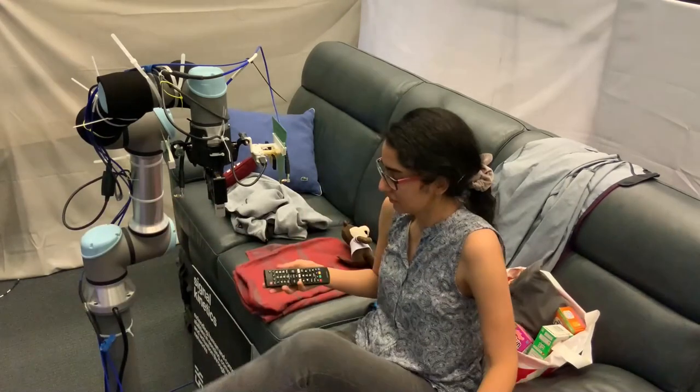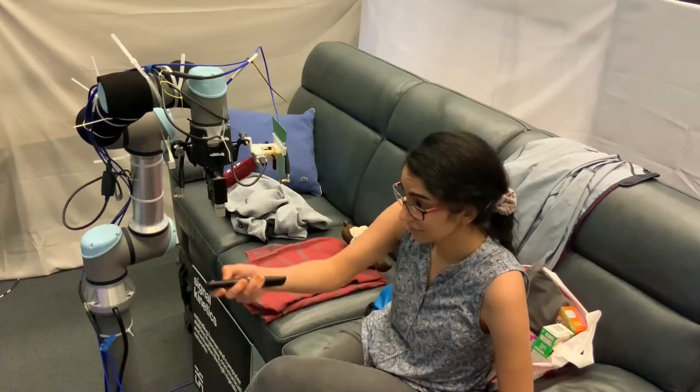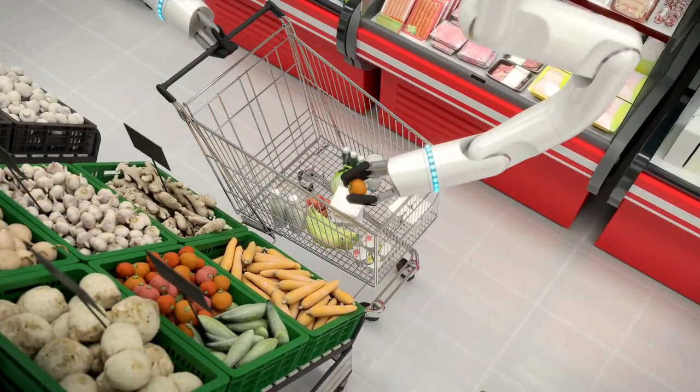As the technology evolves, it can be put on smaller and more friendly robots as they make their way into our homes. Besides in the home, RFusion has many industrial applications.